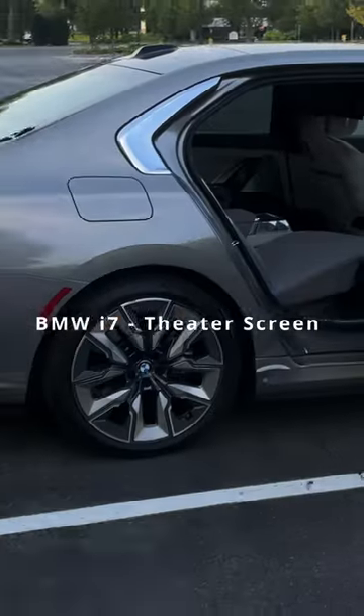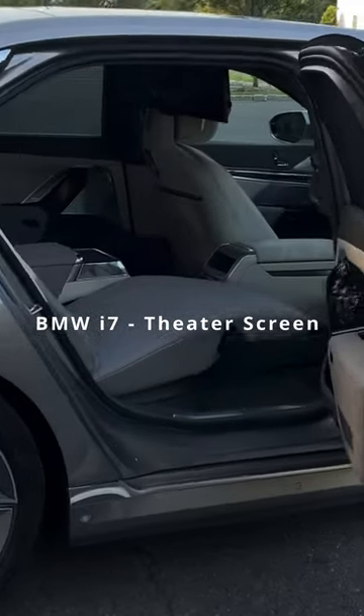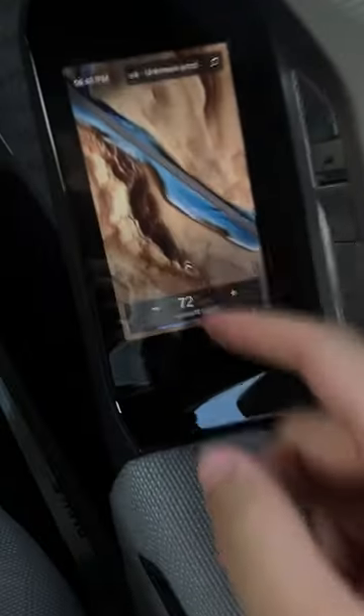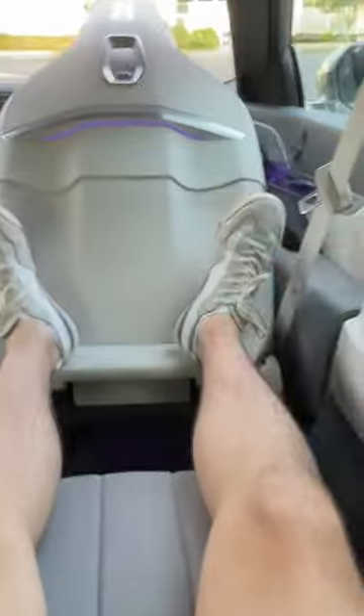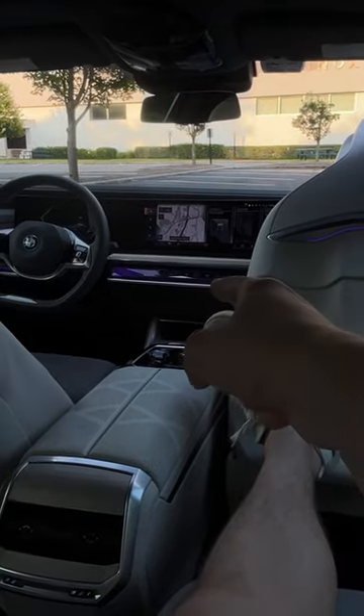Okay guys, you join me in the back of the i7 where we have this theater screen up there, and I'm going to turn it on for you guys to show you how it works. On the side over here, swipe up — I'm going to go to Seats, go to Adjustment, press the Lounge, and check this out guys, this is the full lounge position. Hey BMW, activate theater mode.